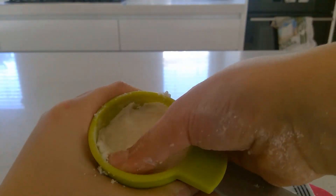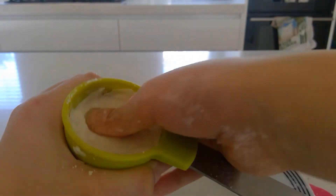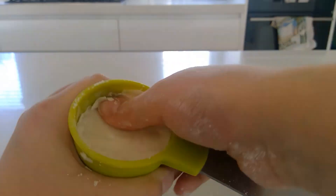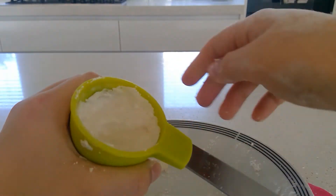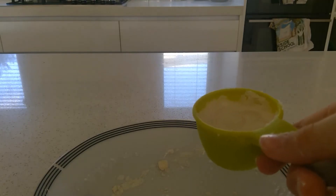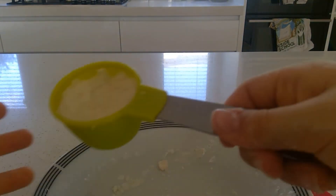Keep pressing until you just can't press it down anymore, like this. It looks like mine's done, but it's actually not done because it's not pressed down enough. So once it is all pressed in, you want to wait about 24 hours and then come back to it.